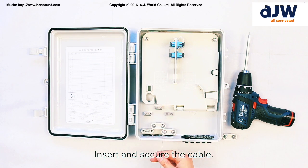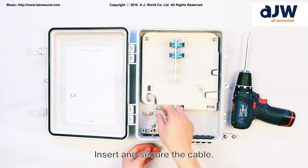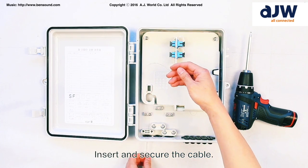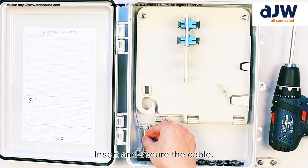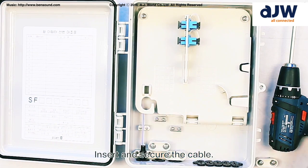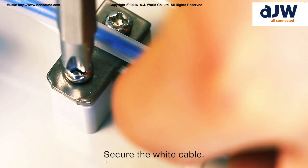Insert and secure the cable. Secure the white cable.